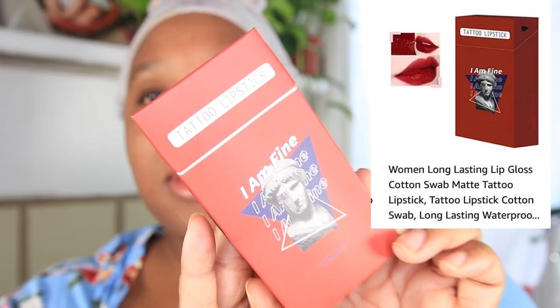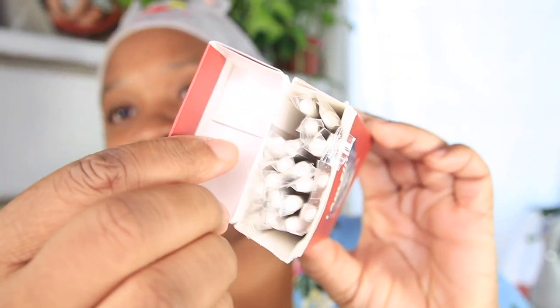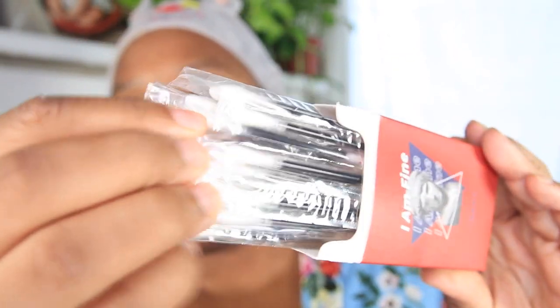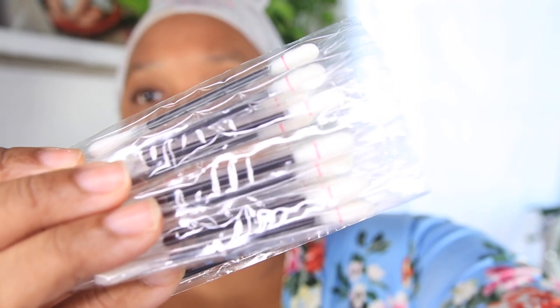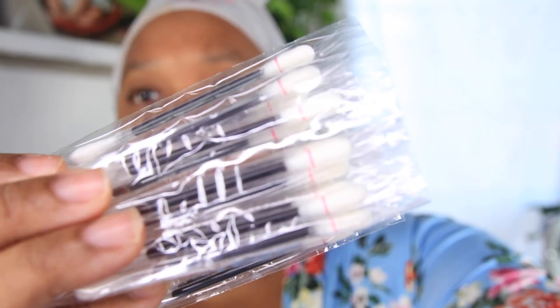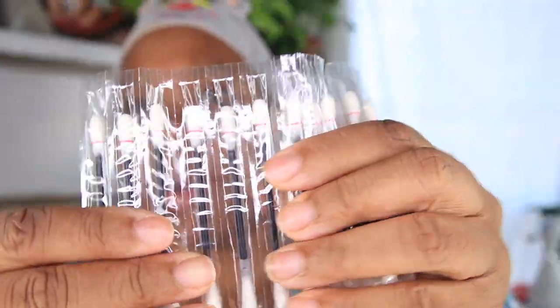So in today's video, we will be trying the Tattoo Lipsticks. This is what they look like — this is the color I have when you open it. They come and they look like little Q-Tips. Now they do come in a variety of colors. I'm going to turn the light down so you guys can see how they come.